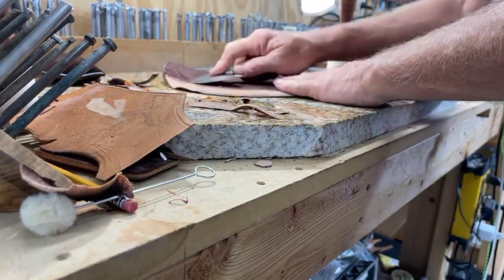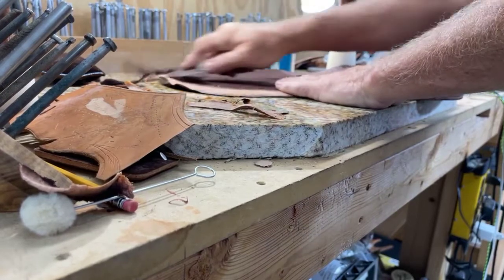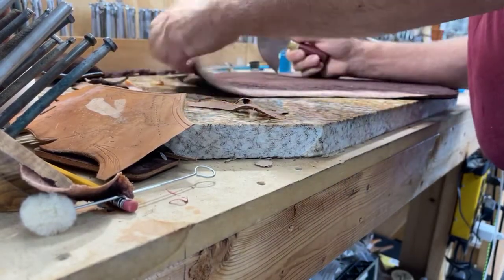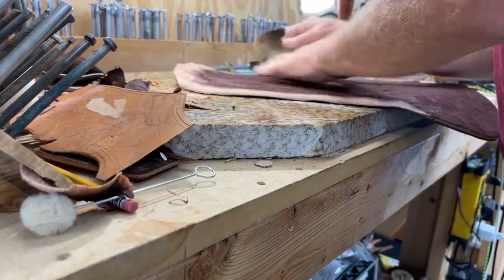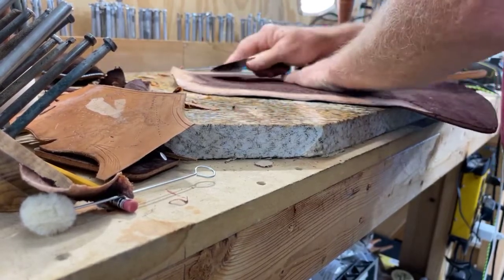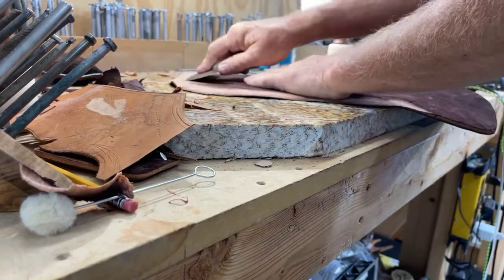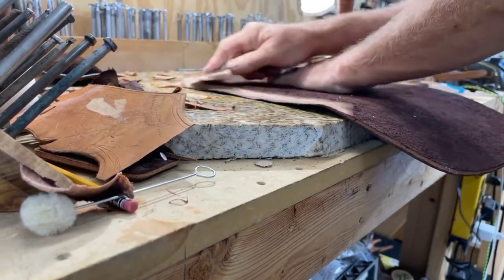I guess that's not a very good angle. The part I'm working on now is going to be toward the back of the saddle, up into the cantle dish, which is the part that kind of fits up against the back side of your — like a pair of pants.